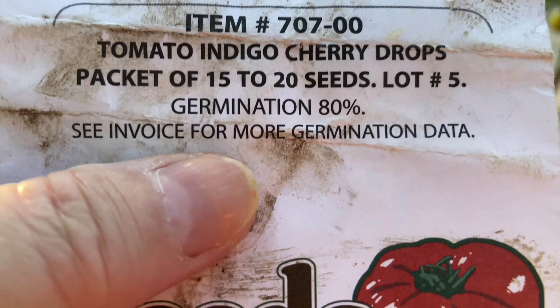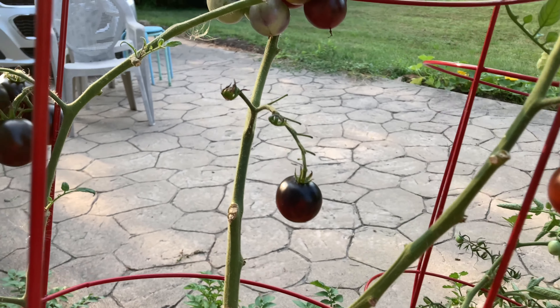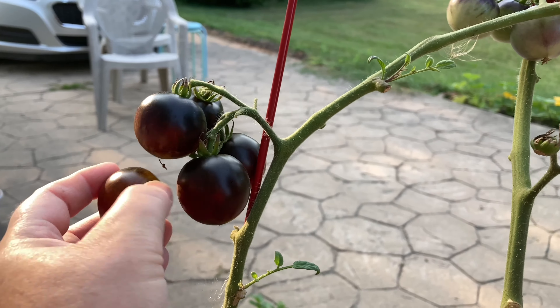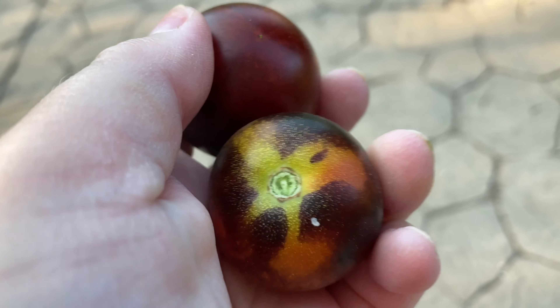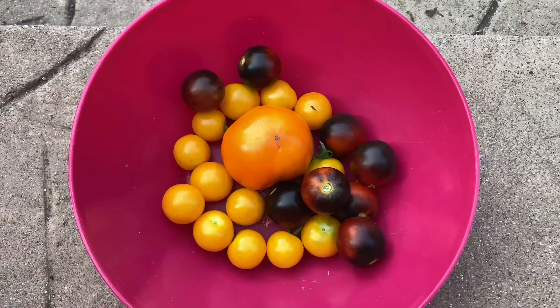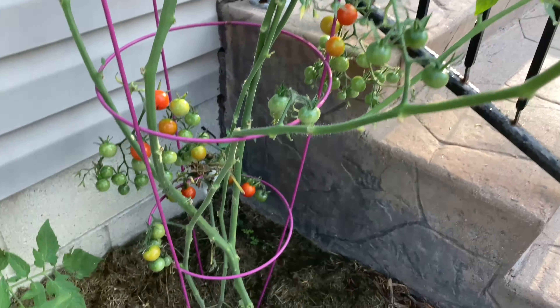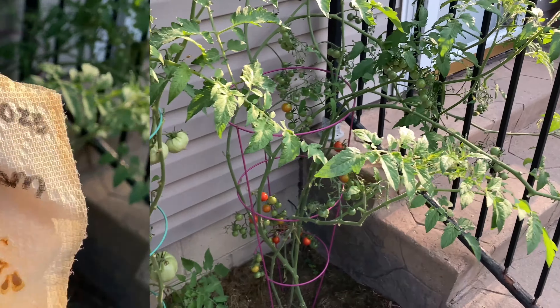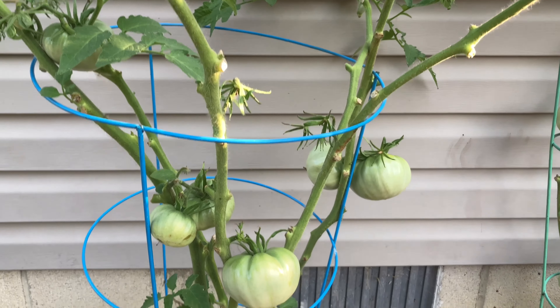Now we're going to harvest these indigo cherry drops. You can see I have used this sheet for quite some time and this is exactly how these were started — they were started off of the sheets. They have a beautiful red bottom, a nice cushion, beautiful tops, and absolutely fantastic flavor. Look at this nice truss full. This is the tomato harvest so far — here are the Sweet 100s, the pink delicious tomato, and the giant bell jump. Looks like this method of seed saving works.